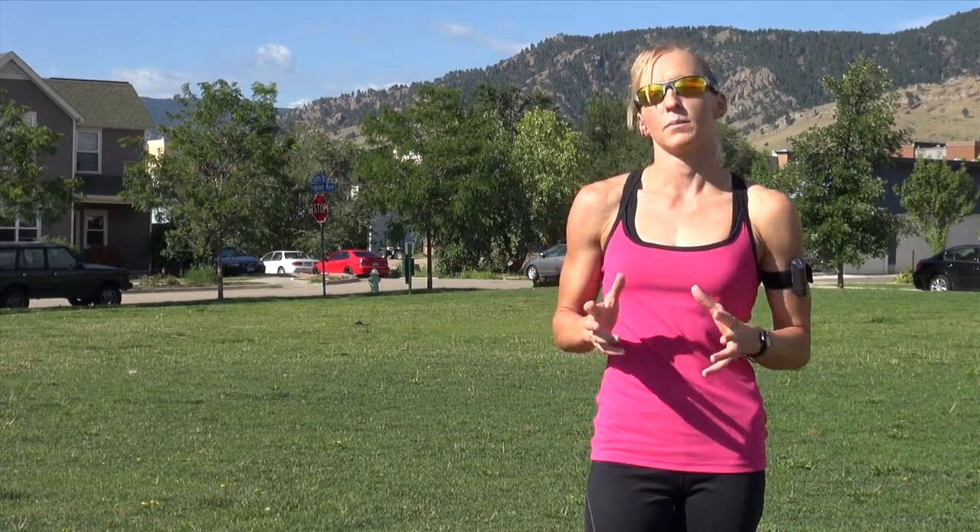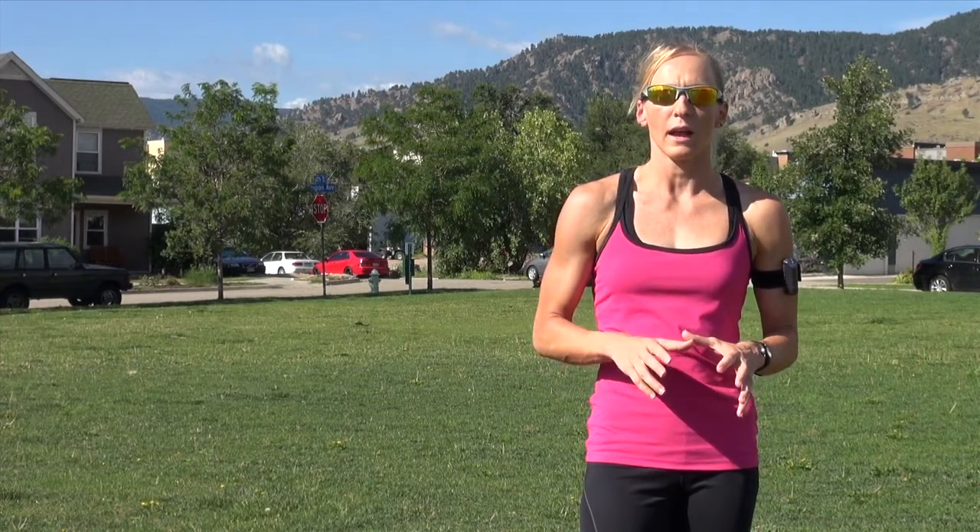Finally, pace yourself. Don't go up too fast. Start a little bit easier than you think you can handle. This will help control your breathing, keep your heart rate down, and improve your overall speed. Your speed is dictated by the length of the hill. This concludes Running Uphill.